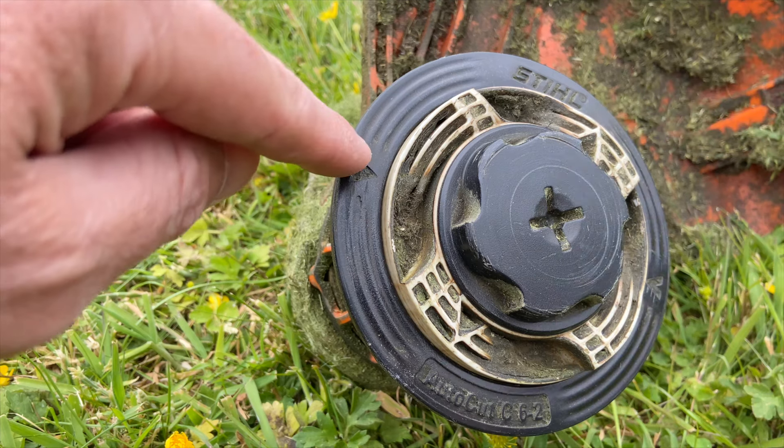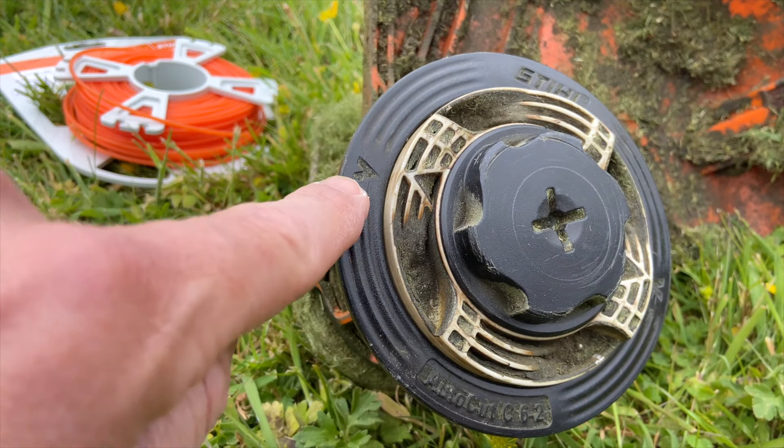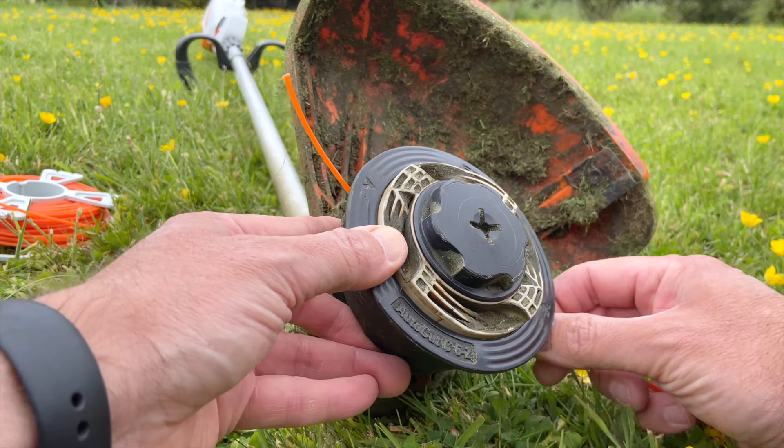Once you've cut the cord to around three and a half meters, it's now time to prep the head to feed the line through. When you look at the bottom of the head, you'll see a set of white and black arrows. Rotate the white portion of the head anti-clockwise so that the white arrows align with the black arrows.